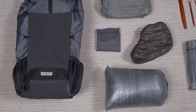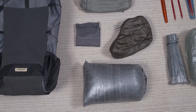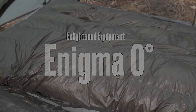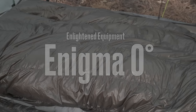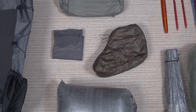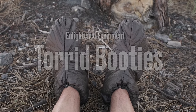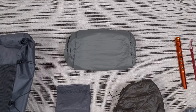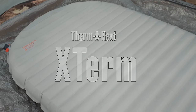Moving down to my sleep system: inside a Z-Packs DCF stuff sack I have my Enlightened Equipment Zero Degree Enigma quilt. Above that I have my Sea to Summit Eros ultralight pillow and a pair of Enlightened Equipment Torrid sleep booties. The sleeping pad I'm taking is my Therm-a-Rest X-Therm, size large.